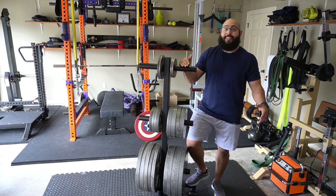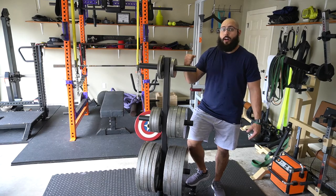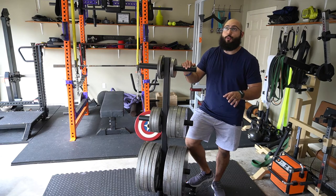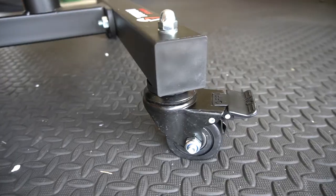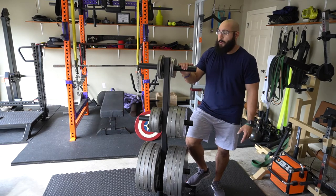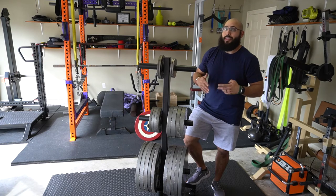My final thoughts — this thing is absolutely amazing. The quality of vertical storage for the price is unbelievable. I paid $189, and the Rogue equivalent with wheels is going to be $251. I would highly recommend getting the wheels because anytime I move my garage around, move houses, or anything, all I have to do is unlock the wheels and wheel it onto the U-Haul or wheel it to where we're going to deadlift that day. So if you're comparing Titan Fitness to Rogue, it's $189 to $251, and I would say there's not much difference in quality.